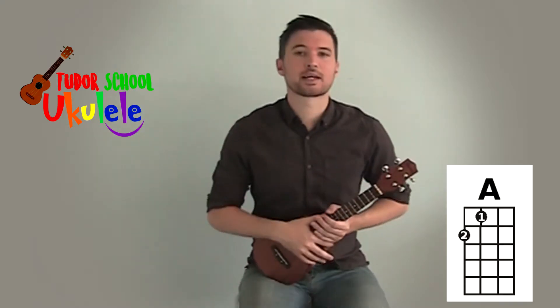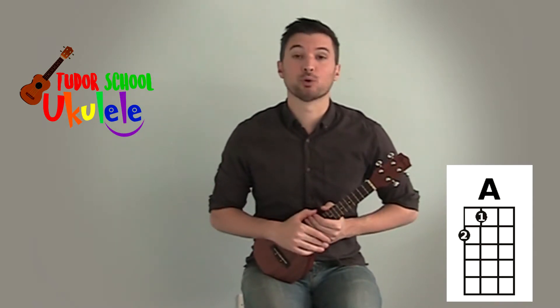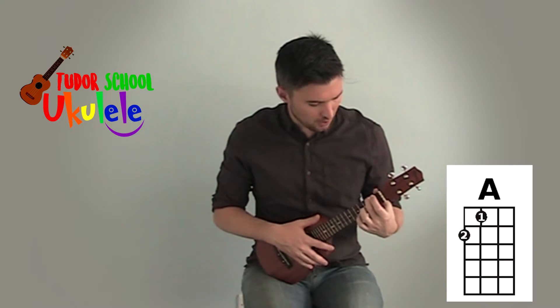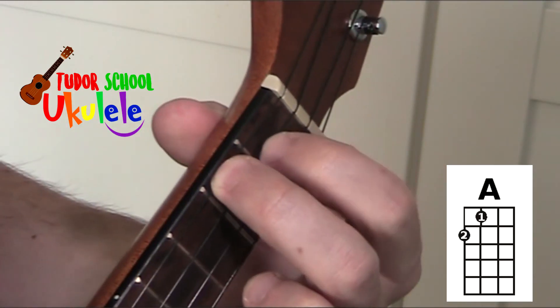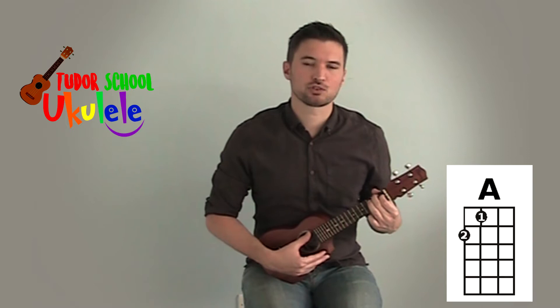In this video we're going to learn how to play the chord of A. It's a very easy chord to play and we're going to need two fingers on the fretboard. First, take your second finger and place it on the top string on the second fret. You're then going to place your first finger on the string below on the first fret, and it should sound like this.